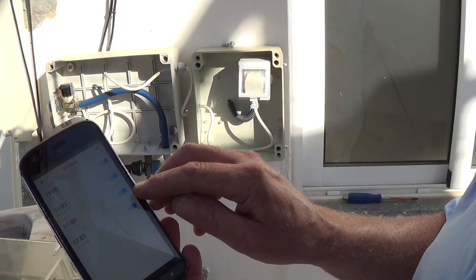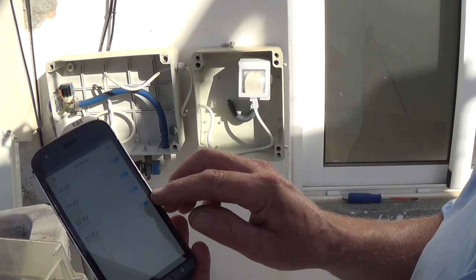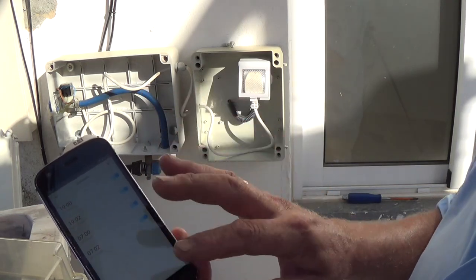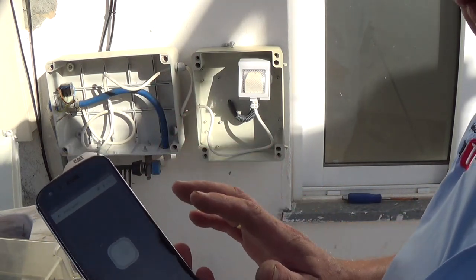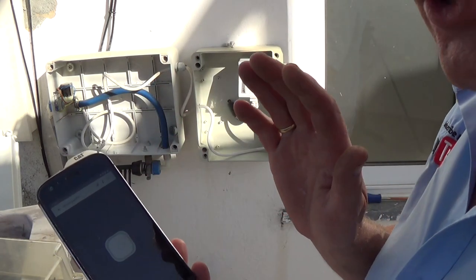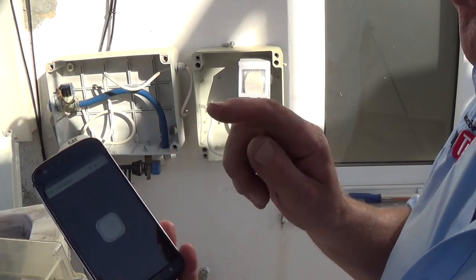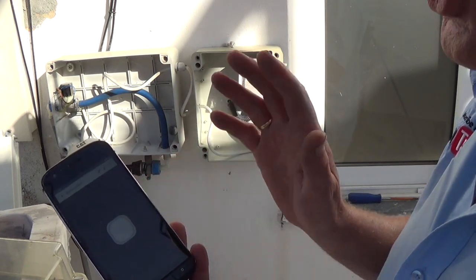At seven o'clock in the morning it turns on and waters for two minutes and then turns off. You can set as many schedules as you need for any time of day. You can also override them — so if you're away on holiday and it's horrible wet weather in Britain, why would you be watering the garden? You can just turn it off. Absolutely brilliant and easy to use.